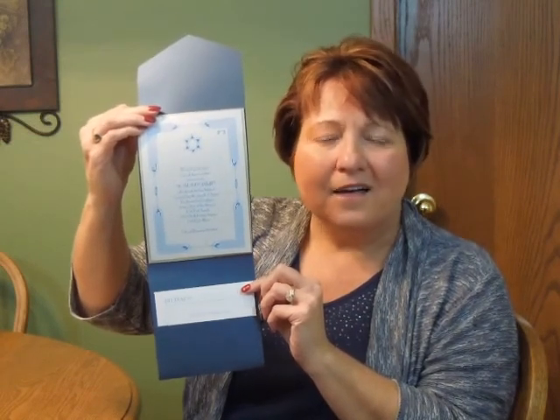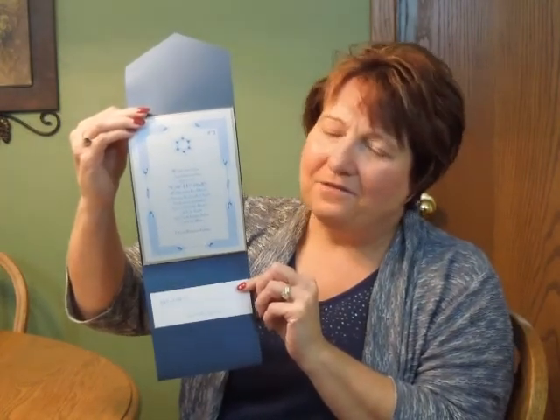Hi, I'm Jeannie, and this is the Precious Star of Deco Pocket Bat Mitzvah invitation from Carlson Craft. This trendy invitation is printed on white shimmer single card stock, which is layered over gold shimmer stock, and that is mounted inside a navy shimmer pocket folder.